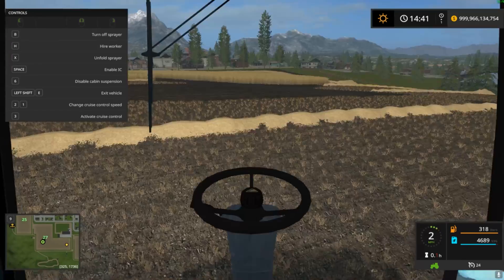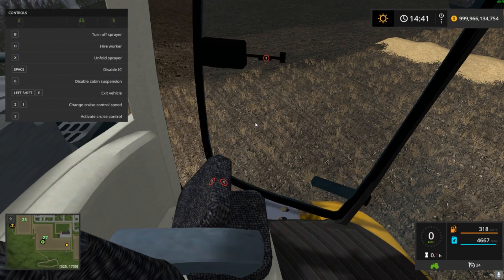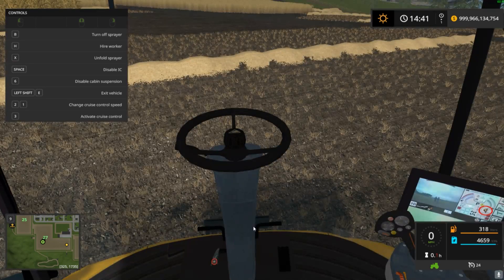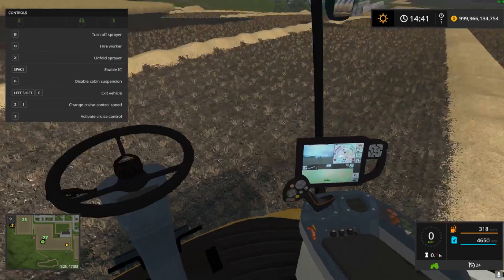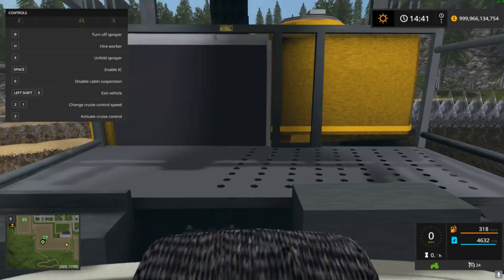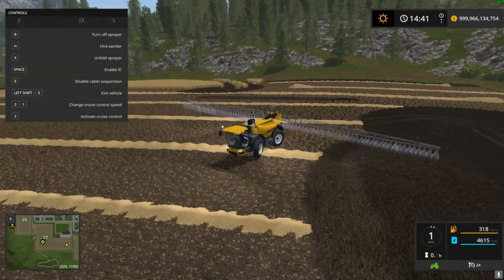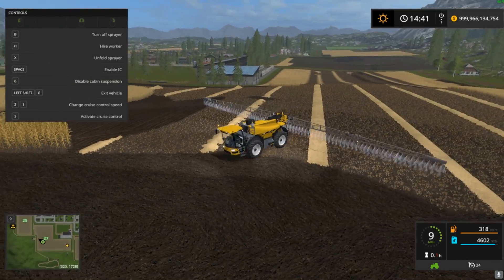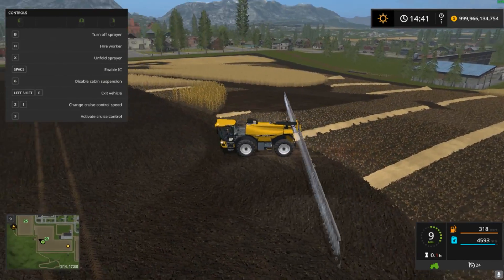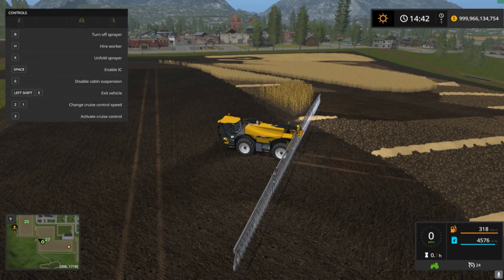It does have a little bit of IC — buddy seat, door, standard stuff, tilt the wheel, mess with the computer. That's going to be it for the IC. I like all the functionality of adjusting things and moving things. I think that is very, very cool.